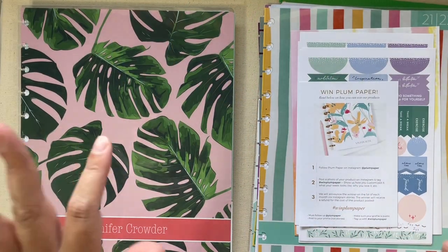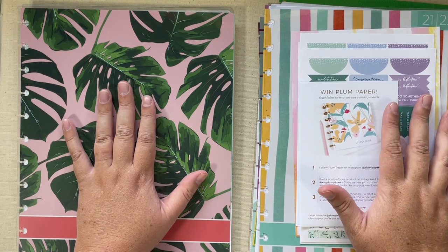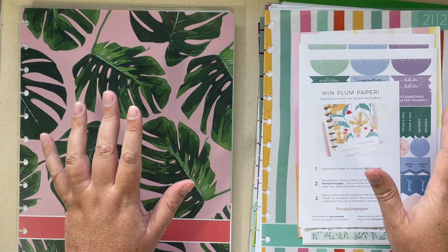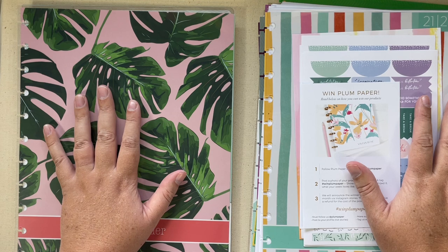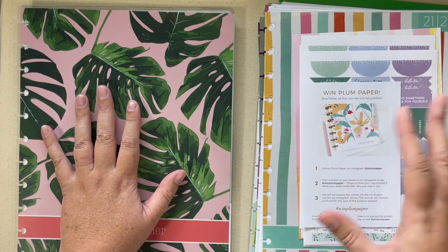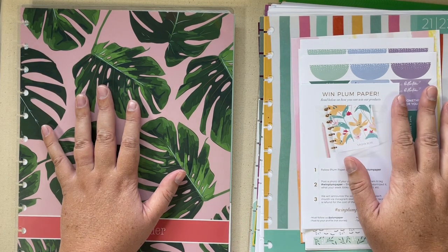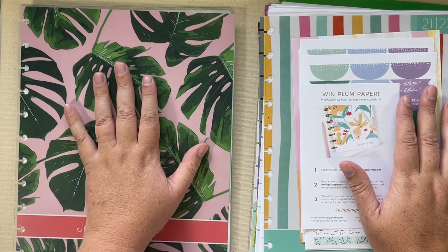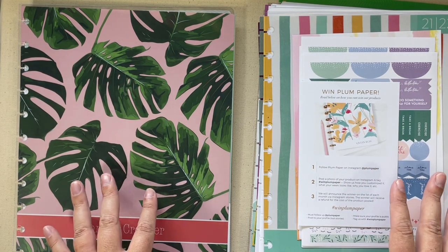I'll be setting up a binder system, only it's not going to be in a traditional three-ring binder. It's going to be on discs and it's going to hold all of our home management papers. I saw an idea on Amanda's Favorites where she had a notebook just for phone calls, so that notebook could last a year or her lifetime. I'm going to be implementing that sort of thing in this home management binder. First I wanted to show you what I got.